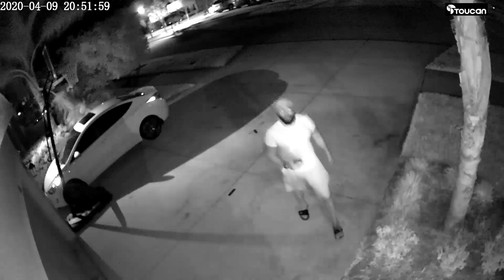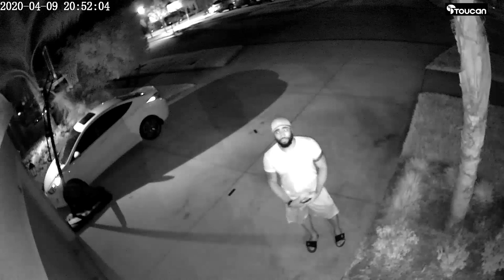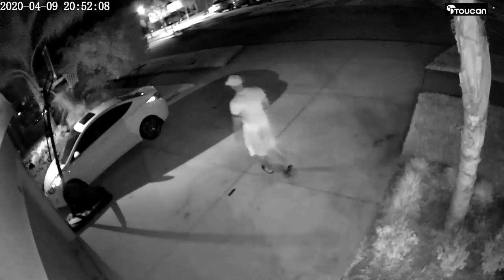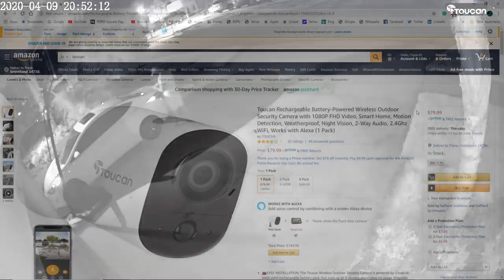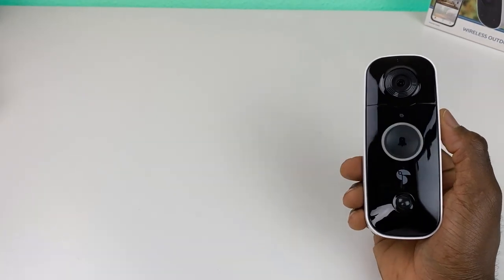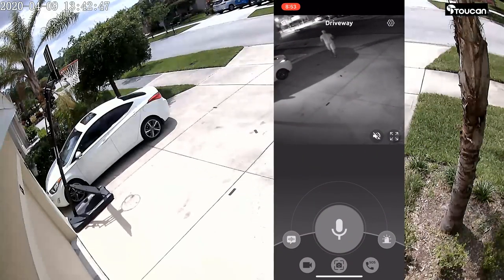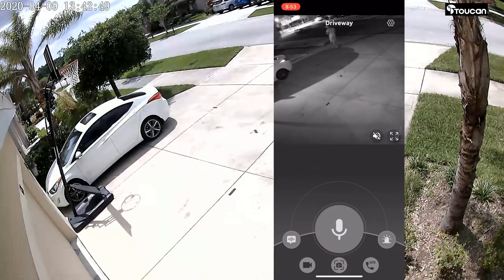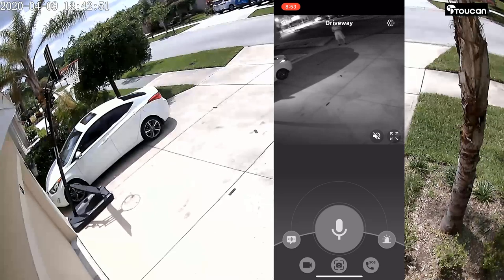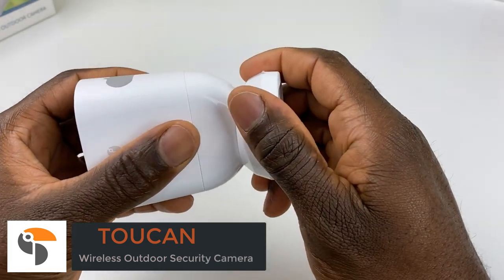Switching over to night vision, it looks pretty clear — you can definitely make out the face of someone on your property. This is probably the easiest security camera install I've ever done. It's currently $79 on Amazon — links in the description. It's also compatible with Amazon Echo Show devices, so you can add the skill and view the camera directly on your show. Thanks for watching and I'll catch you on the next one.